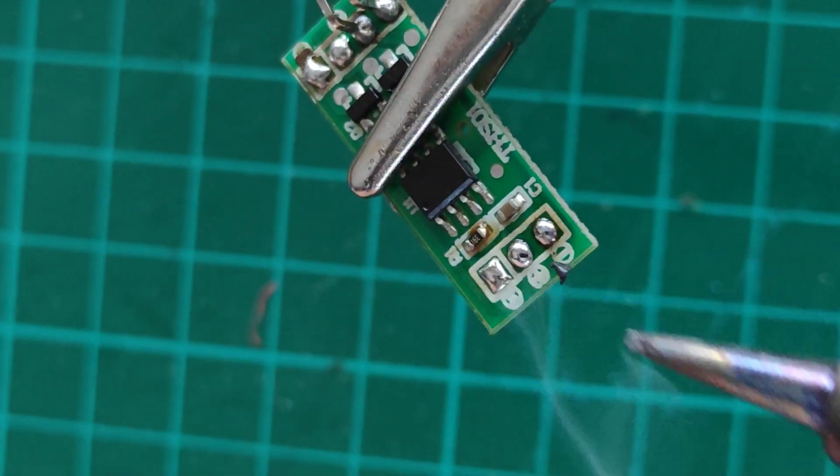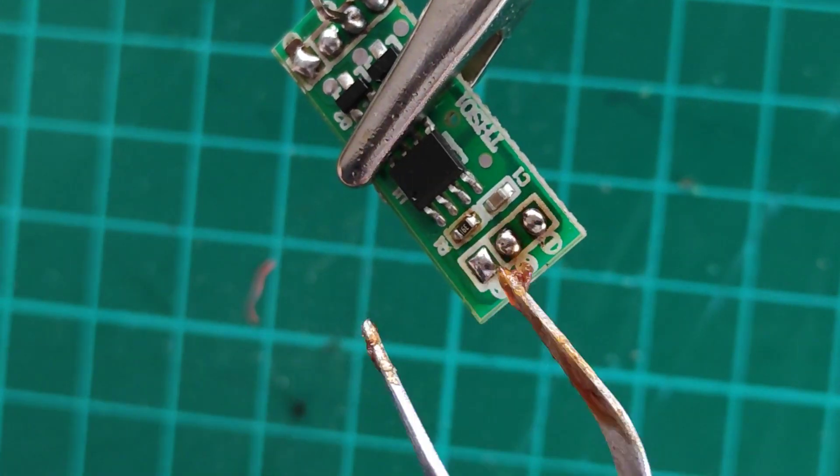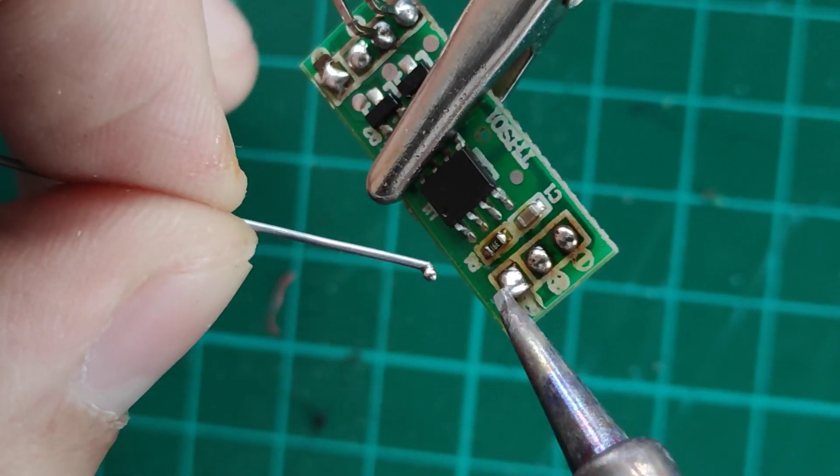By the way, off camera I also decided to remove 2 of the 4 pins that I just soldered, as I'm not going to use the rear lights anyway.